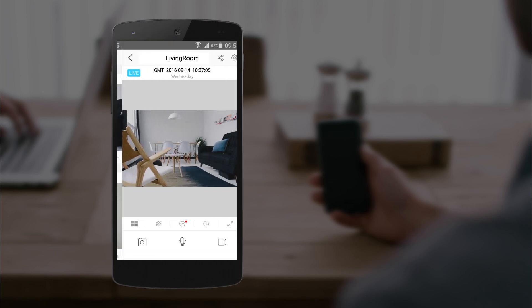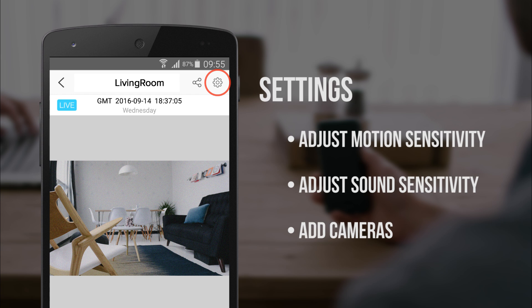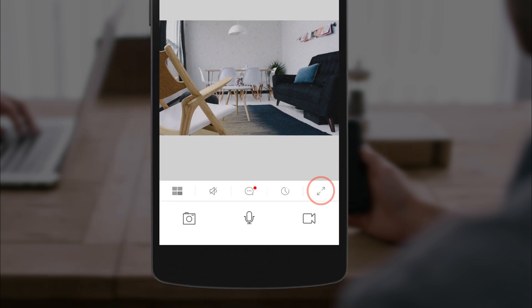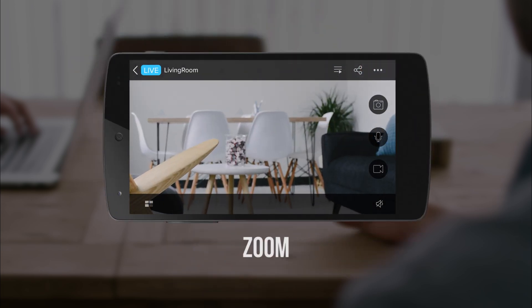In the app, we have several features. In the settings panel, you can adjust things such as the motion and sound detection sensitivity. Next to that, we have the share icon, allowing you to share your footage via mobile number or email. Down in the bottom right, tap the expand icon for a bigger view. You can also pinch the screen and zoom in if you need a closer look.